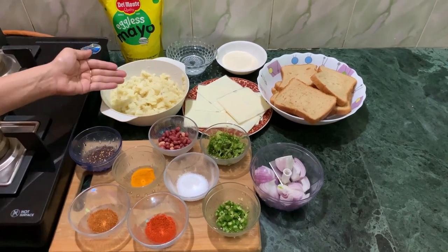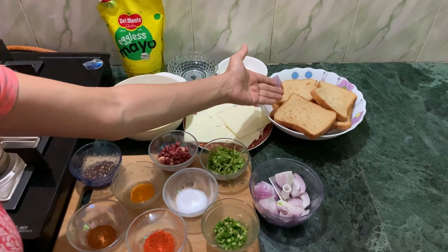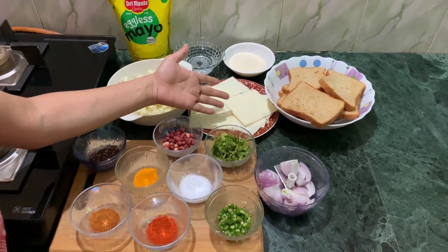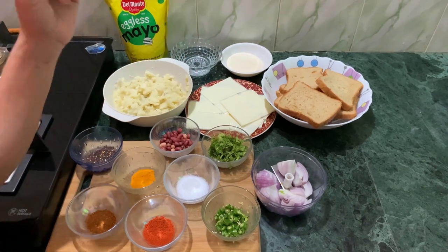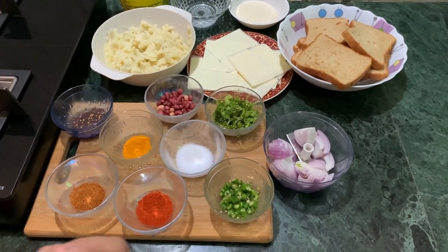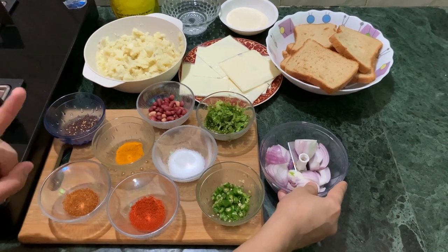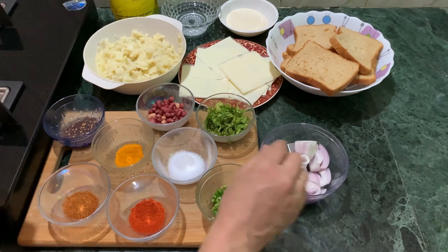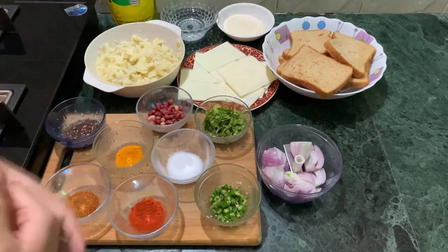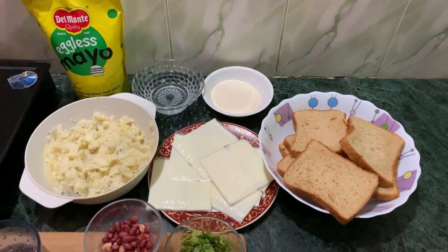I have used 4-5 mashed potatoes, which is enough for 4-5 people, and then I have used mayo. I have used 7-8 slices of brown bread — you can use white bread but brown bread is more healthy. I have used 7-8 slices of cheese; if you don't have cheese slices you can also use cheese cubes. I have used green chili, red chili powder, garam masala, haldi, salt, dhaniya, peanuts, black mustard seeds, water, and suji.